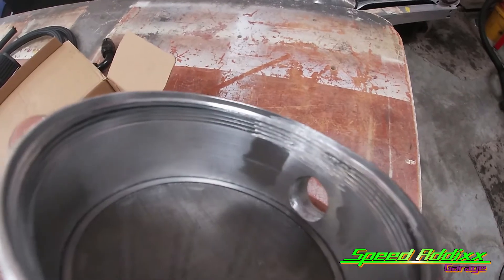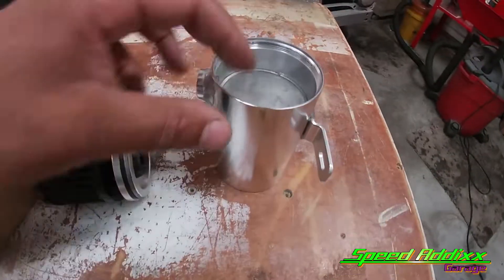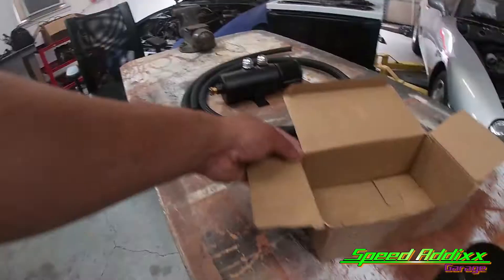Check out how they just jacked the threads up and then tried to play it off like everything was cool - no man, everything ain't cool. That's why I went on eBay and hit them with a complaint, and your boy got his money back. That can was like $32-$34 and I'm about to apply that money to another can.